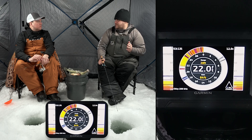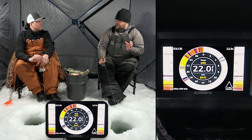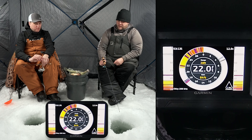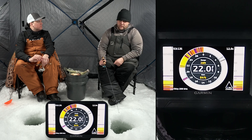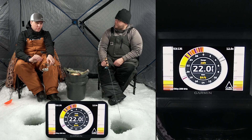The reason for that is it gives you that scroll history — it's kind of fun to watch as a fish comes up and goes back down as it's chasing your bait. But you also have the A-scope turned on for the instant reading on the right, and you can even zoom in on that. And then of course, with the right transducer, the unit can even give you ClearVü in the summertime.